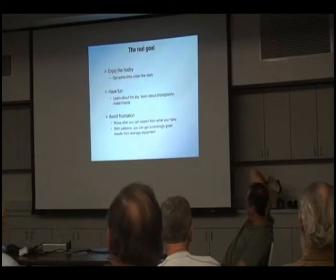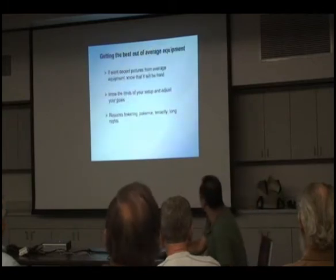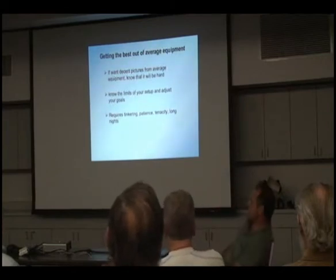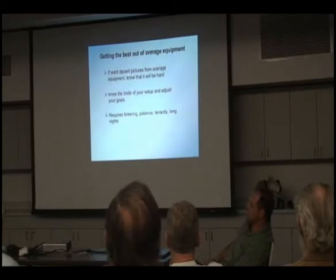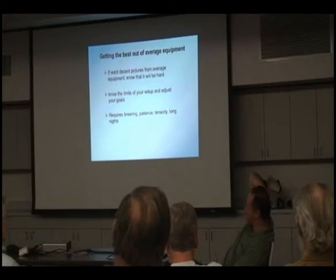The point is to have the right amount of patience. With that patience, you can get better results out of what you've got. But you have to know it's going to be hard. It's a lot of work. It's not something you can just fix in a month or a weekend and then have everything working right. You have to know the limitations of your equipment, you have to like tinkering with it, you have to like staying up all night and failing a lot.